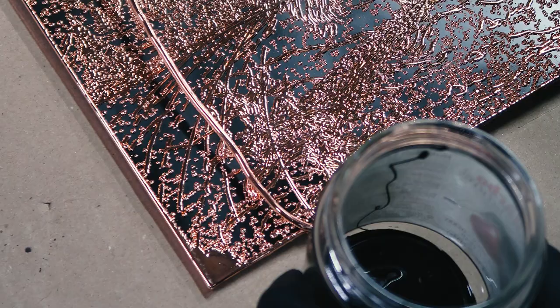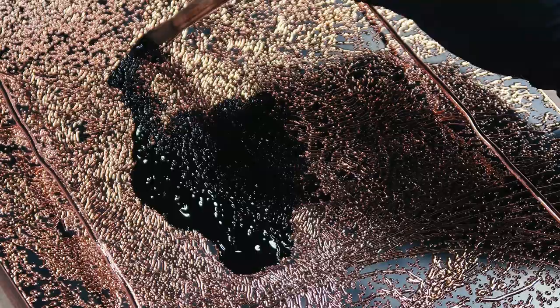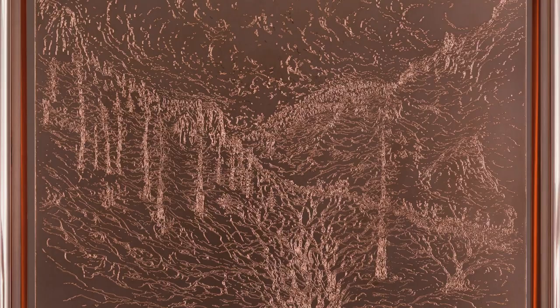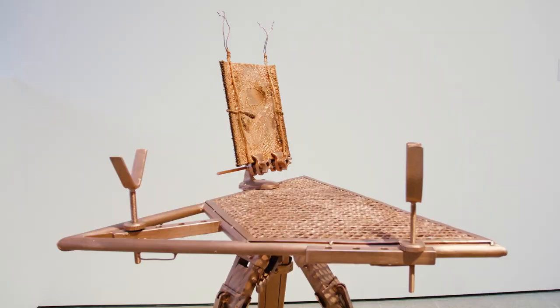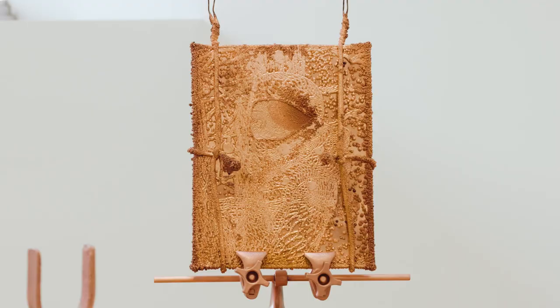To make the electroplates, Matthew Barney set up a special electroplating workshop in his studio. The electroplates appear in states one to five. State one is where you just see a little bit of copper accreted on the engraved lines, and then state five is where you see the work kind of covered and really obscured by the copper build-up.